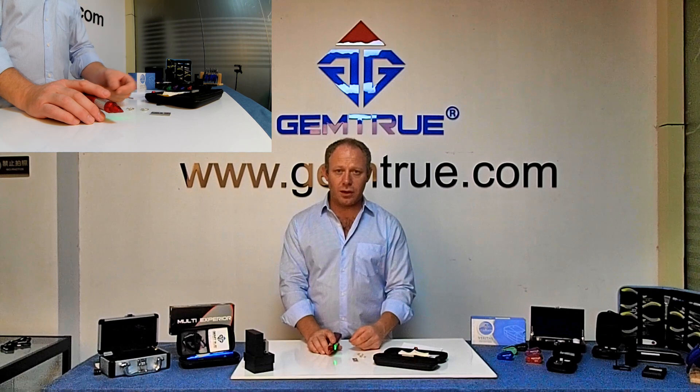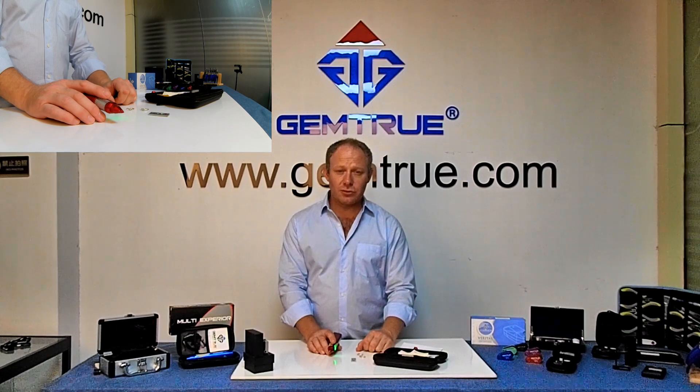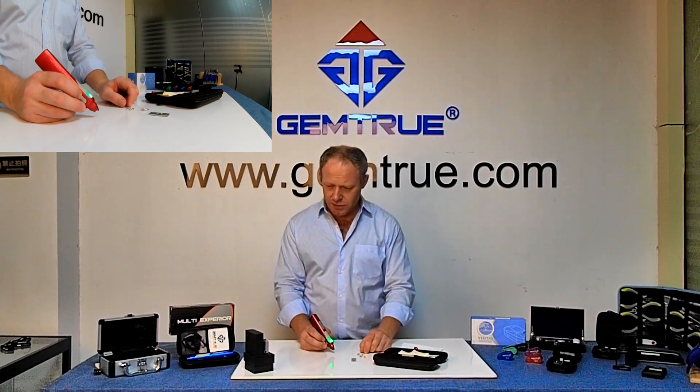Not holding the tester properly — all of these things will cause issues while testing. If you follow this guide and be patient, keep things clean, and don't hold loose stones in your fingers. Use good tweezers if you can't hold them in the stone plate. If you've got a piece of jewellery with lots of small mounted stones and it's too small like an earring, use a pair of tweezers to hold it — that takes the heat away from the stone area.